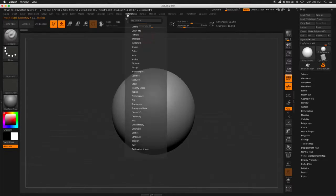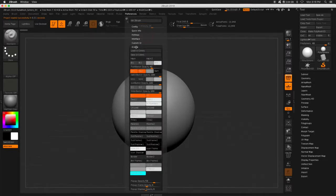So if I go to Preferences, Eye Colors, and then down here, we can change almost everything inside of ZBrush. But if we go to SW2, you'll notice at the bottom it's called Switch Button Pressed Color.